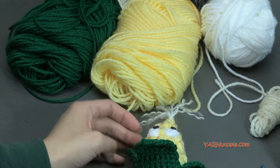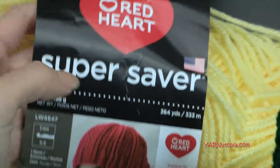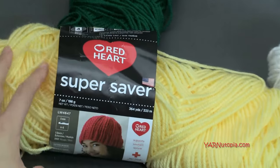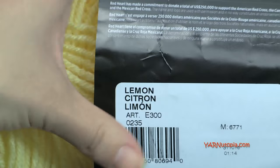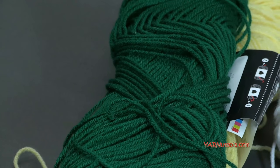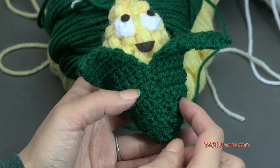The yarns I'm using are Red Heart Super Saver yarns. We're not going to need a whole lot — this piece can fit in the palm of my hand, so it's really tiny. It's a scrap project. The main color of the corn is lemon; you can use any yellow you have. And then I'm using patty green of Red Heart Super Saver for the outside shell — the leaf part here. This is detachable, so it's really cute.